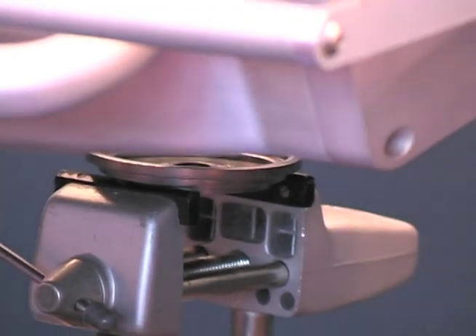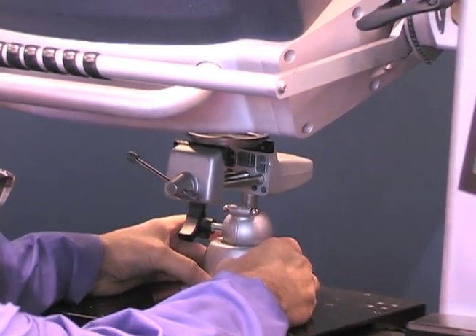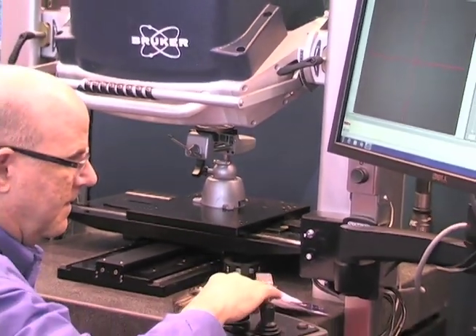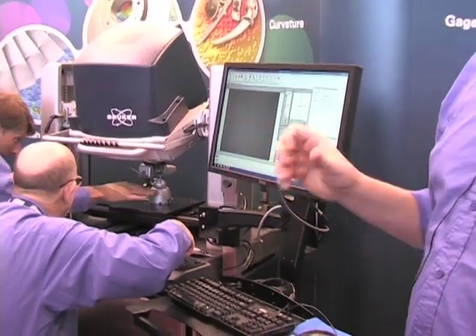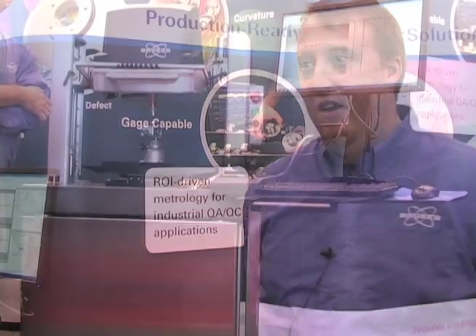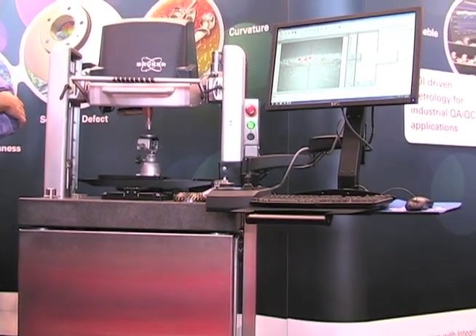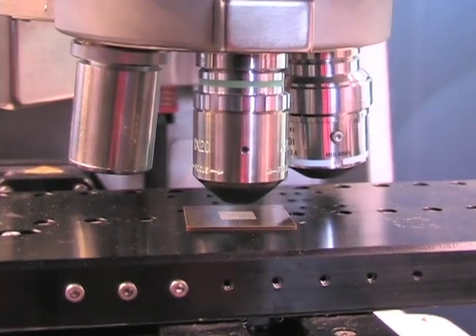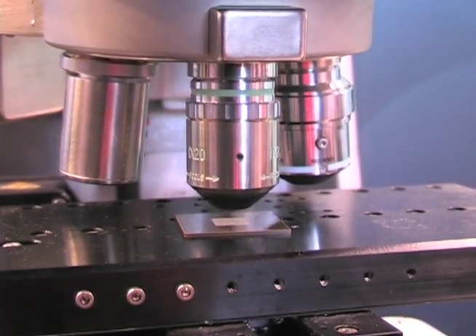This is the Bruker NP Flex. It uses essentially the same technology as our Contour GT series, except we have a flexible head that allows us to pivot at multiple different angles, with a 12 by 12 by 12 full field of view for large parts at complicated angles and geometries. This machine was designed to let us explore bigger parts with the same vertical scanning resolution as our flagship Contour series.